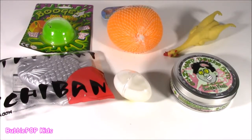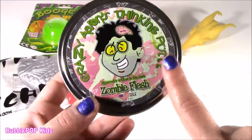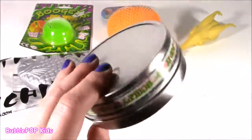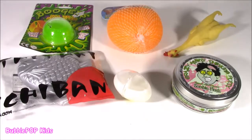I've had a few of these on the show before. I found another. We got some Crazy Aaron's Thinkin' Putty Zombie Flesh. What is it going to look like? Brains? I have no idea. Can't wait for that one.